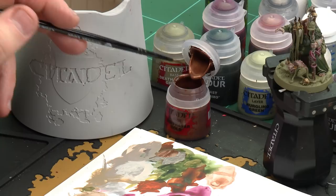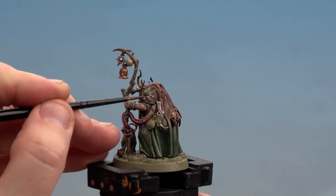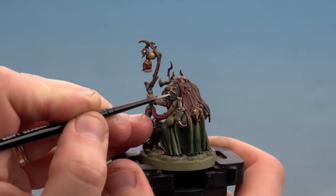With the silver areas done, move on to the brass details. Start with Balthazar Gold as a base coat, shade with Agrax Earthshade, and finish with a highlight of Stormhost Silver. Apply Balthazar Gold to the palette with a touch of water. Start on the eight-pointed star on the shoulder pad and also the belt. Once the shade is applied, finish by highlighting with Stormhost Silver on rivets and harder edges.